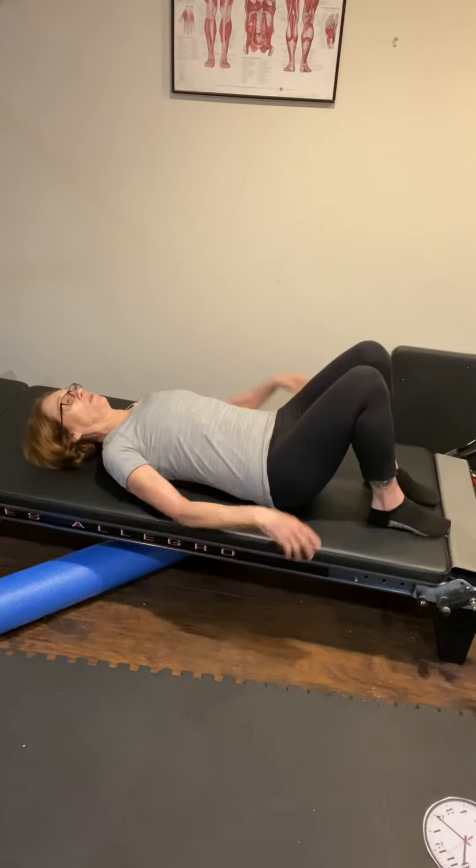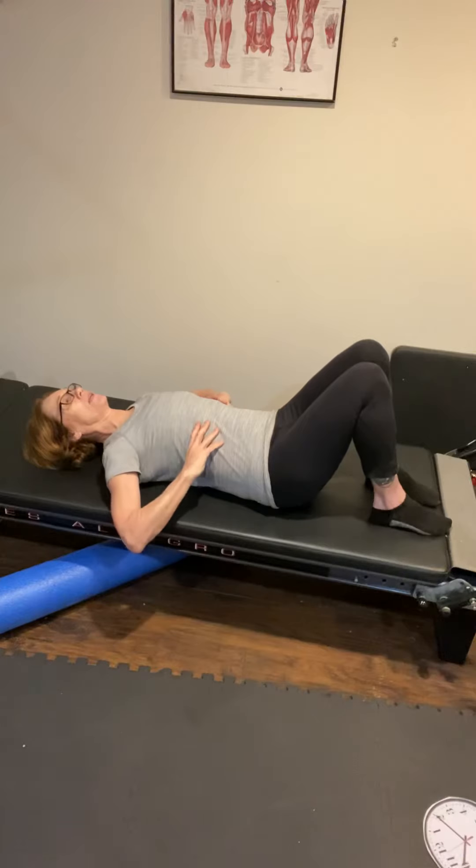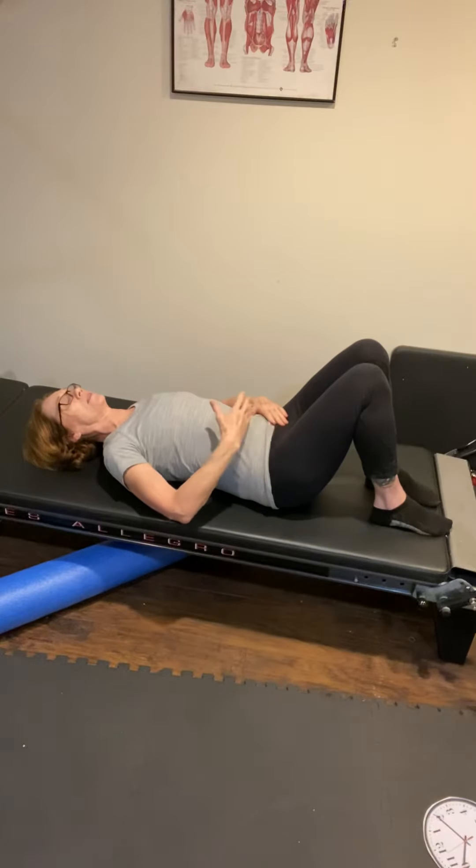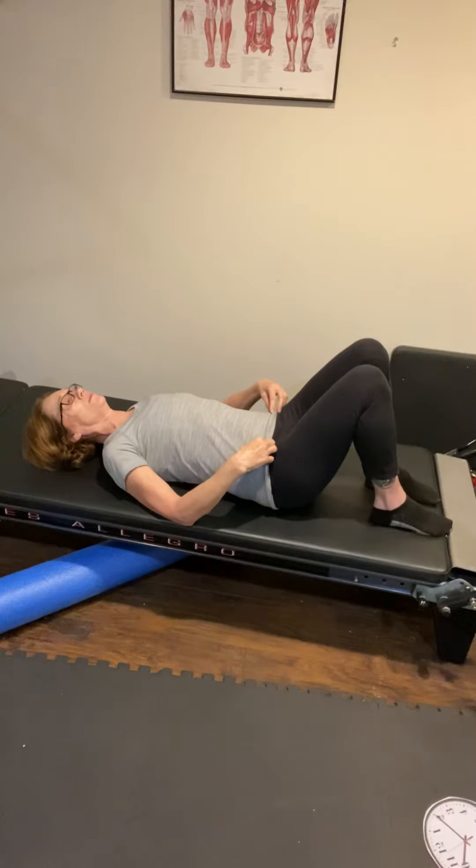Knees are bent, feet are hip distance apart. We're just going to focus on our breath first. I kind of like to put my hands here. Inhale, breathe into the back and sides of the ribs, and then exhale — just feel that ribcage draw down and in together. Trying to feel that I'm not exaggerating the upward breath. Inhaling through the nose, exhaling out the mouth through pursed lips. And again, inhale through the nose and exhale out the mouth.